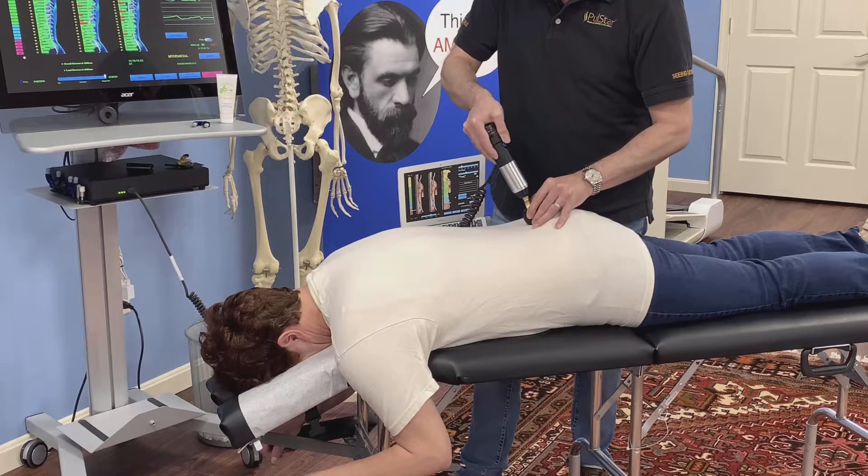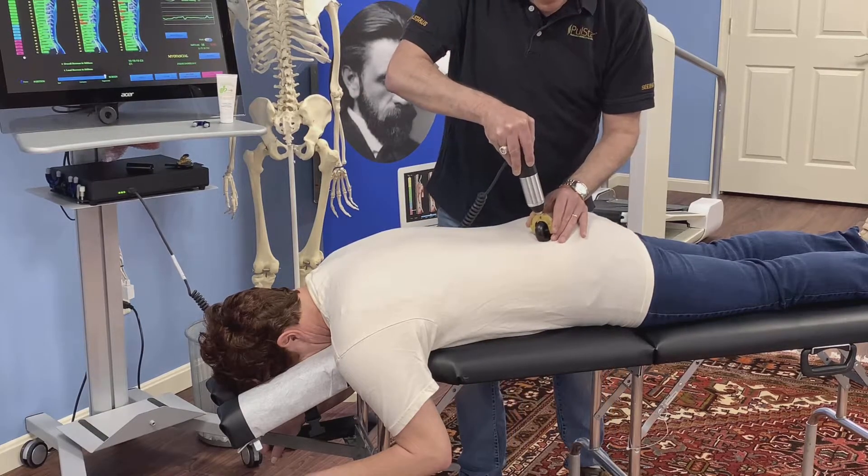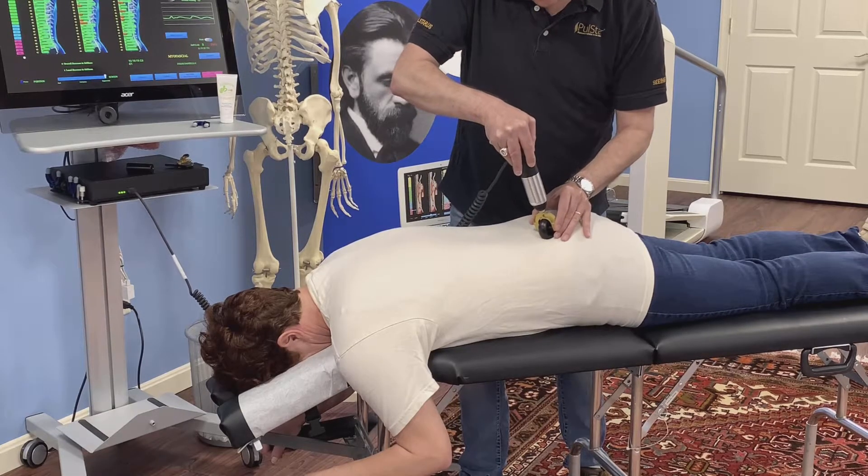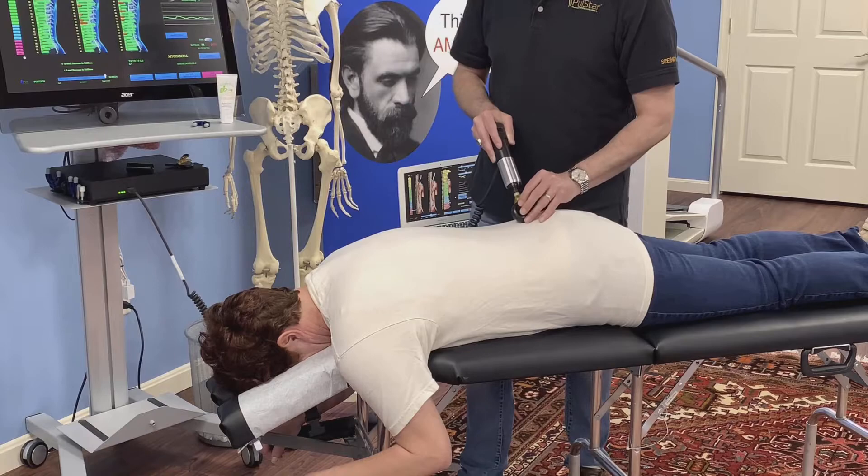Anywhere that I find a very tight area, I can just roll back and forth through that section and relax those muscles very easily.